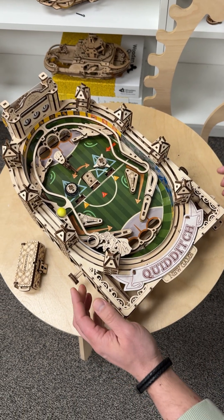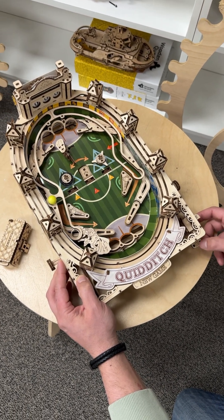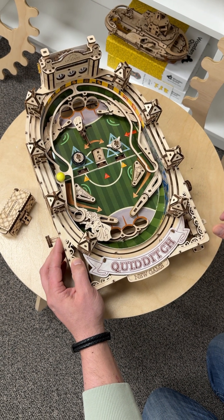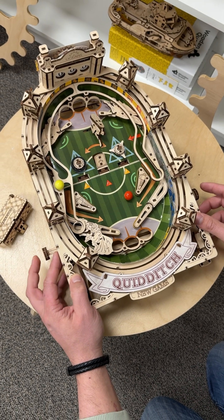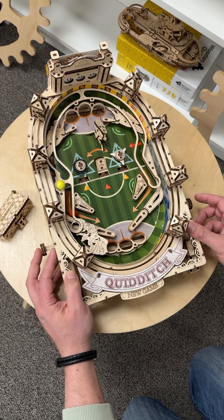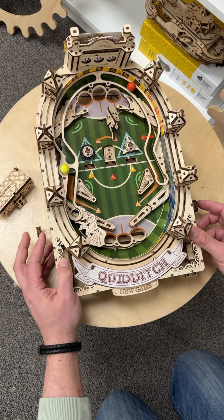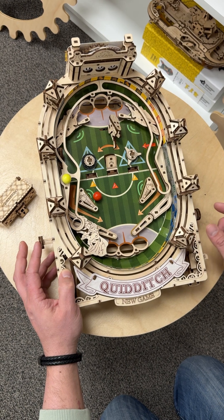Then start a new game. Once you start the new game, all the balls are flowing down and you can load them up one by one, then shoot them down the playing field. Just like a regular pinball machine, you can play the game. The best part is you get to assemble it yourself and figure out how it works.